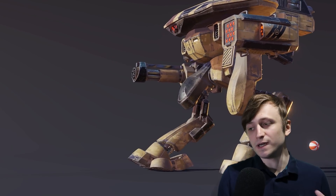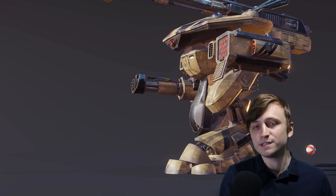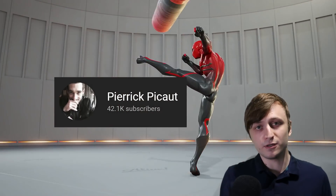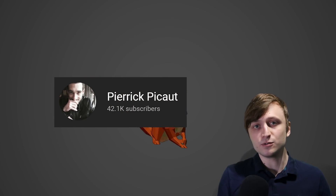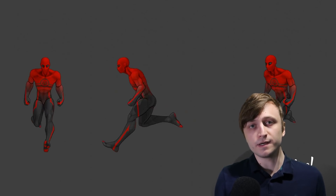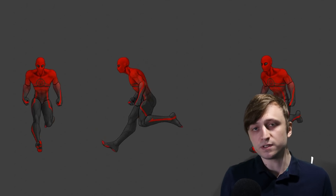Hello everyone. I've got some exciting news for all the animators out there, because the most comprehensive animation course ever made for Blender has just been released. It's made by Pieric, who I have recommended on this channel before, and it's called Alive. It's just been released today — I'll leave a link in the description if you want to check it out, and in this video we're going to go through a breakdown of all the stuff that's included.